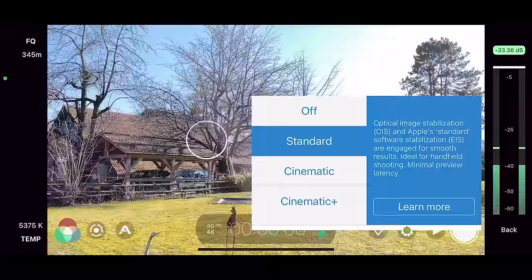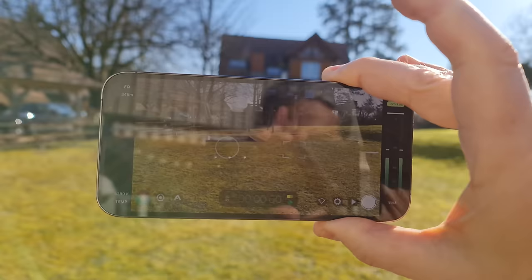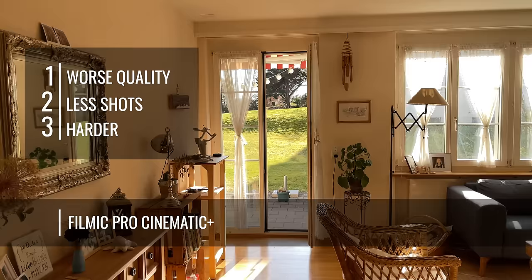If you have a recent iPhone and an app like Filmic Pro, you now have the option to choose cinematic stabilization modes, which use software to make camera movement very smooth. If you have Filmic Pro, tap the stabilization button and choose between normal stabilization and two cinematic modes. When you choose the plus mode you can see it crops into the image a little bit. There's also a big delay between your movement and what you see on screen, because the software needs time to smooth out the handshakes. So yes, you could use inbuilt stabilization, but downsides include loss of quality, limited shot choices, and a delay that makes shots harder to get right.